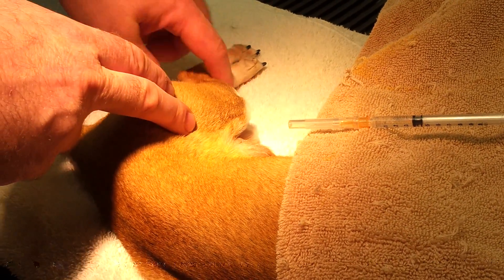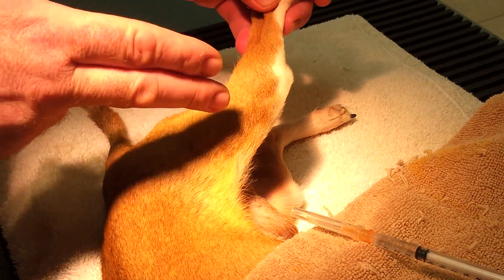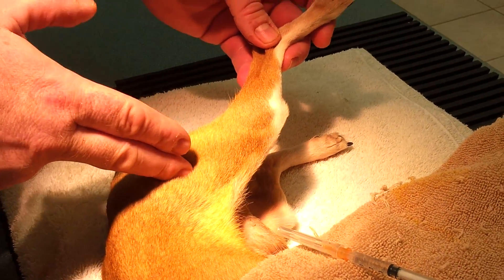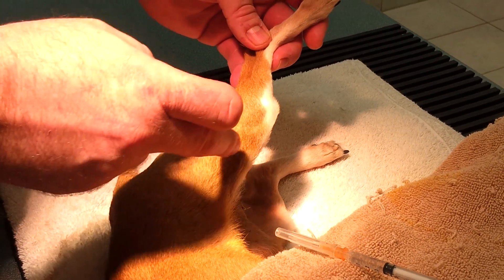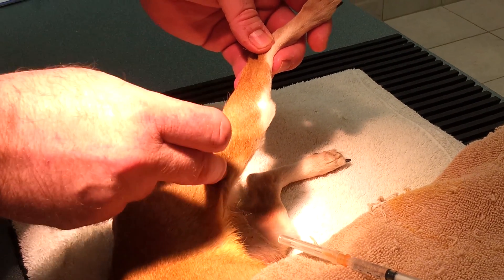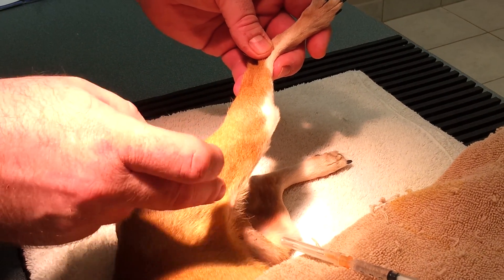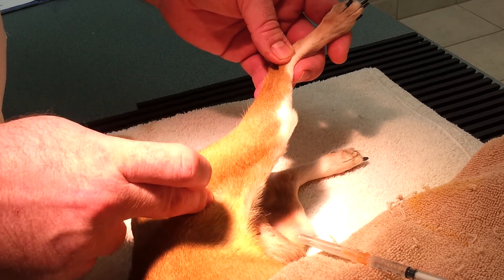The other reason I like the quadriceps is that in human medicine it's best practice for intramuscular injections in pediatrics to use the quadriceps muscles. Up until about the age of 2 to 3 years old, this is the only muscle they recommend in pediatric children. So if it's good enough for humans, it's good enough for us — and that's why I like to use this one.